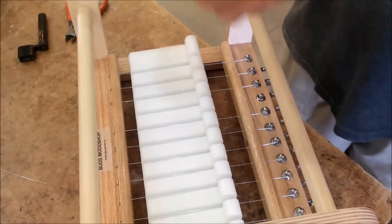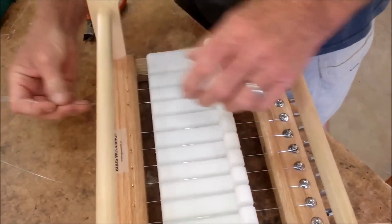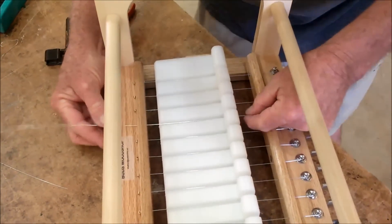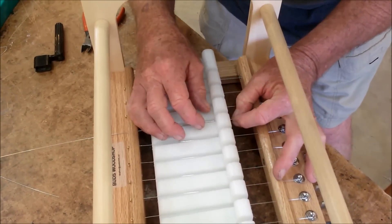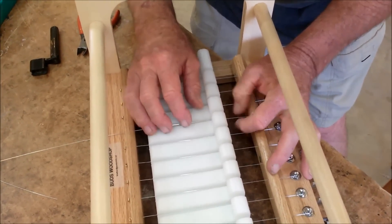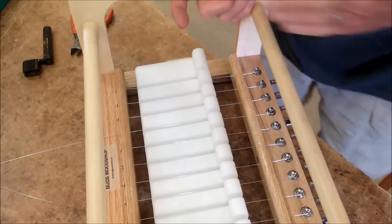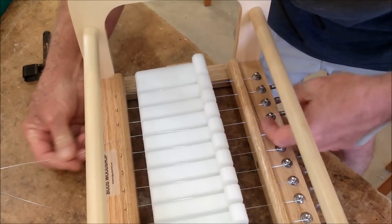Take your wire with the brass end back, stick it through the back rail, stick it through the hole in the front rail, and make sure the hole in the adjuster is front to back. Then just slide it through.